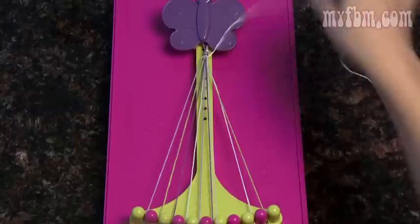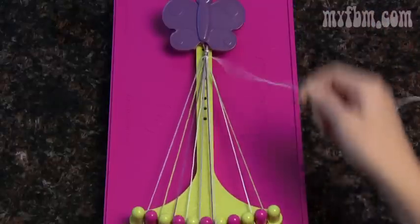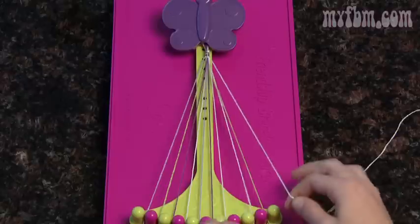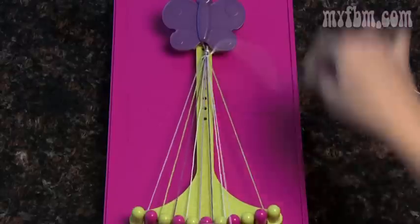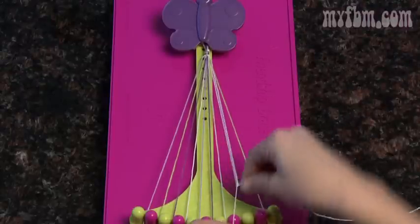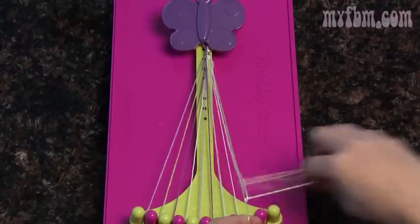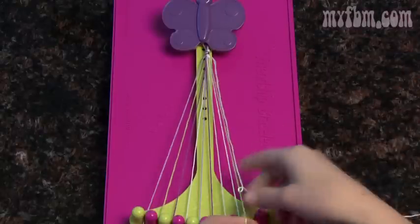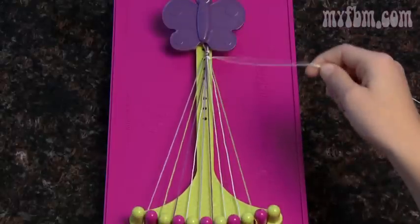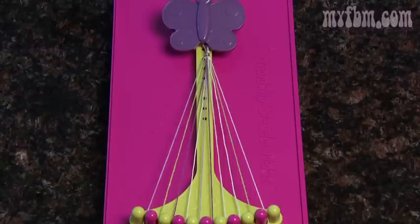Do another double right-handed knot. Place eight in number seven and pick up the number nine string — repeat the same double right-handed knot. Put nine in number eight and pick up your last string in the number ten slot and do another double right-handed knot. The ten string should go in the ninth slot, and your first stripe is all the way over — just place it in your tenth spot.